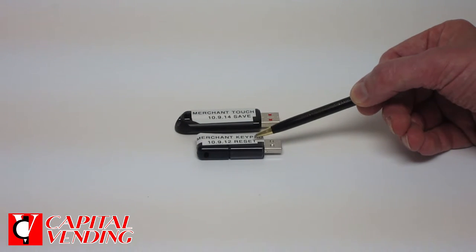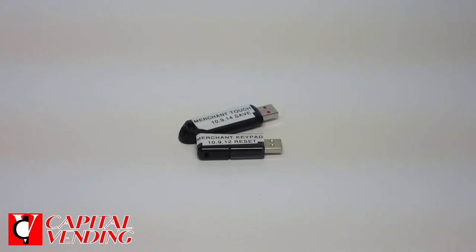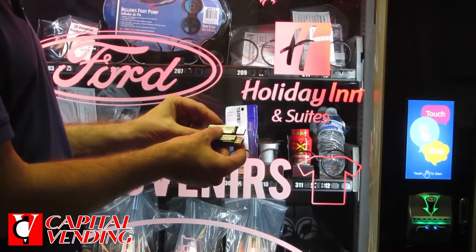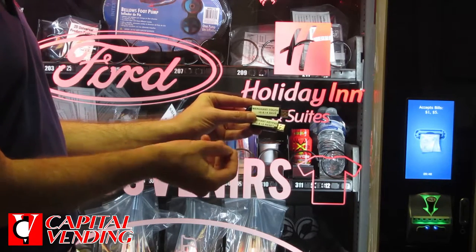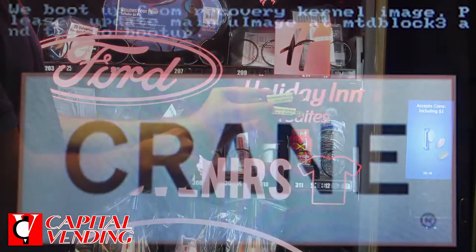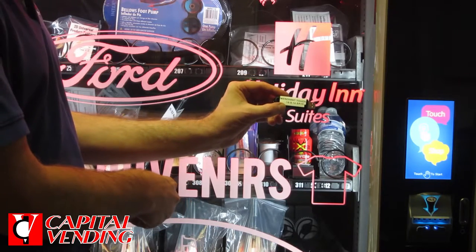The reset is basically a factory reset. So if your board has failed or you're getting odd lines in the boot up, then you're going to want to do the reset. But when you do reset, you're going to have to reset your prices on a BevMax — the hook swipe. At the end of this video, I'm going to tell you how to retrieve the software version of your machine so you know what you're going to be installing. The reset software is recommended if there's basically a firmware failure.